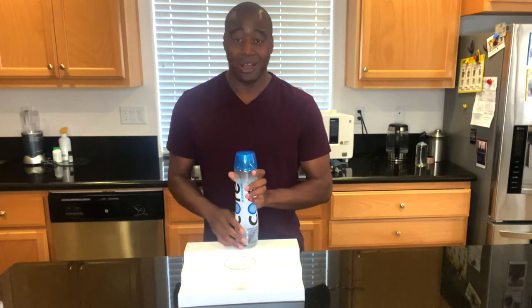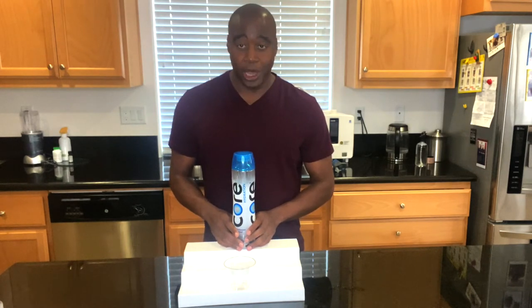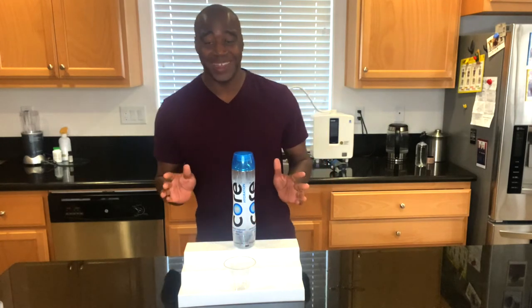Core Hydration — is it alkaline water? It is by the definition of the bottled water industry. So I'm about to dig into that right now.